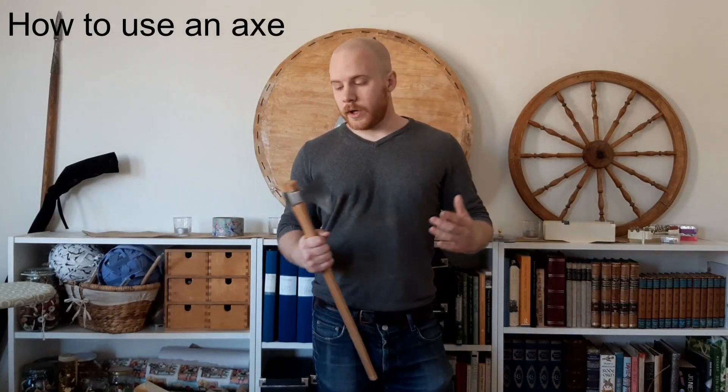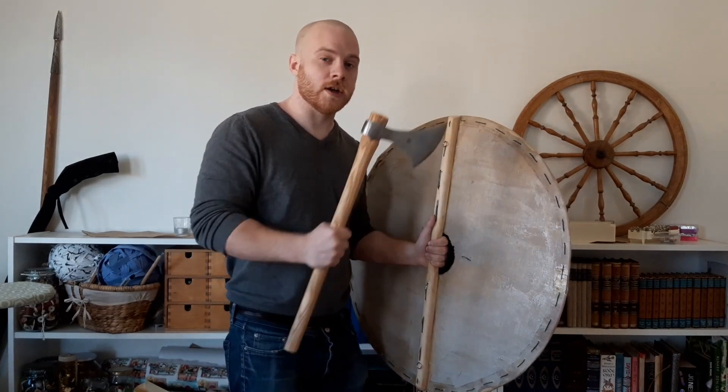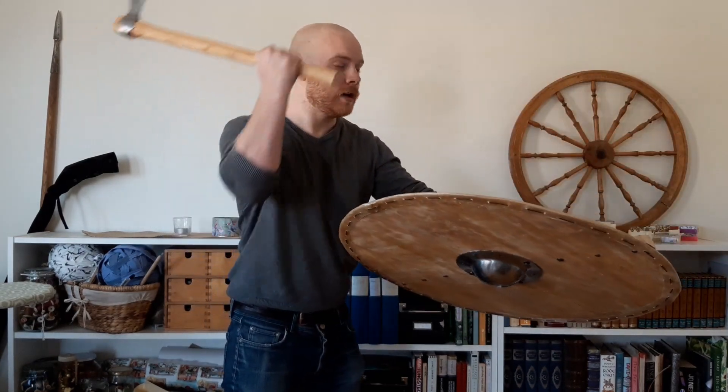So back to the axe — why is an axe good? To answer that you need to look at the advantages and uses of an axe in regards to fighting with a center grip shield. As you can see behind me, I have a center grip shield that I've made myself. The whole point in using center grip shields is to use the shield to control the space between you and your opponent. The shield should be out in front, and you try to manipulate your opponent's shield so you can get an opening and then kill him with your primary weapon — in this case, an axe.